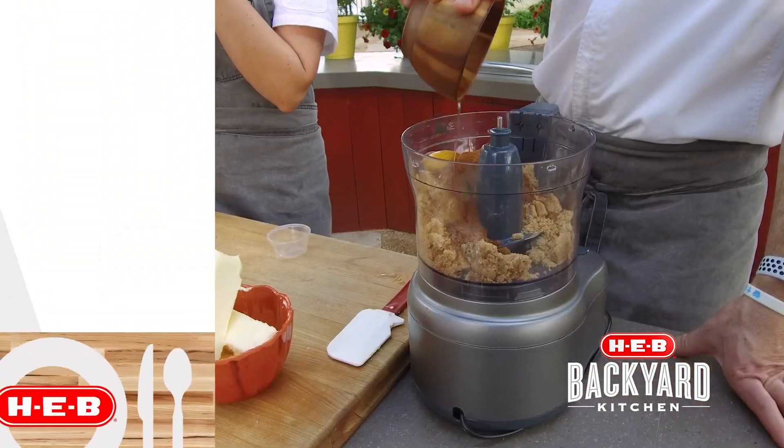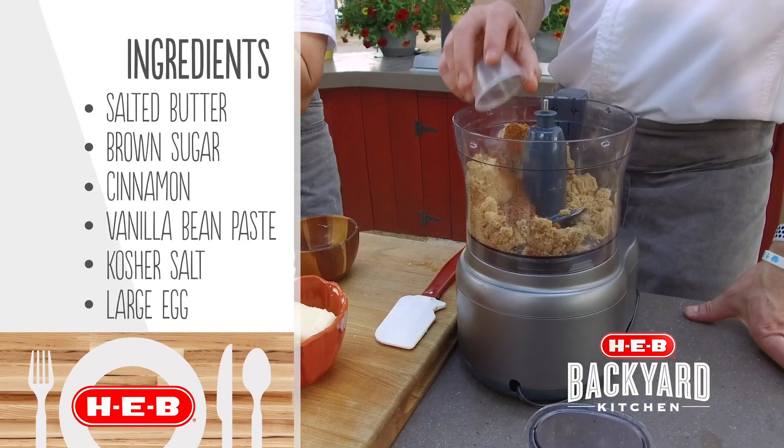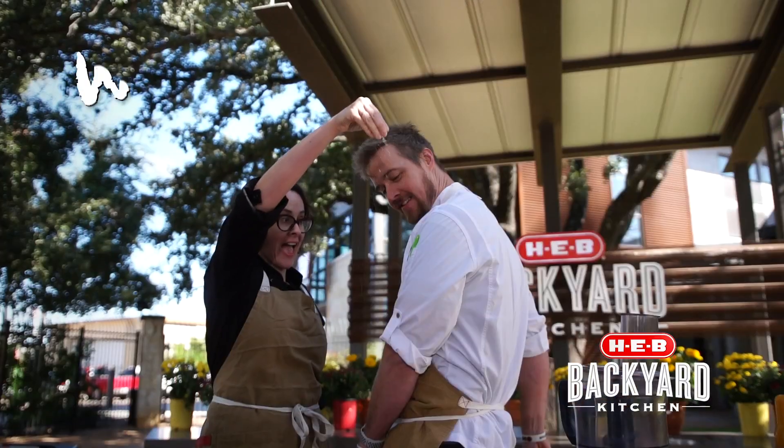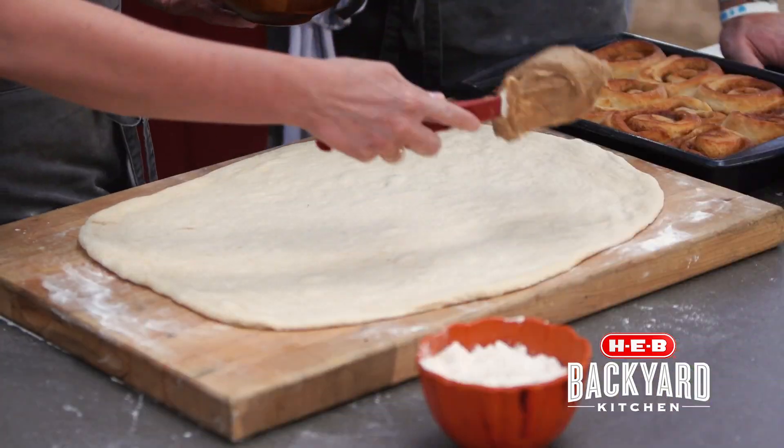So we have whipped together our egg, our butter, our cinnamon, our brown sugar, and a little bit of salt. And we like to add salt to all of our sweets because it does a nice balance and sort of brings out some flavors — pulls out extra flavors. Here it is, right here.